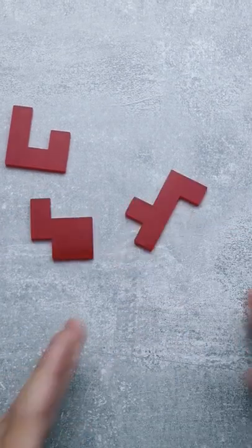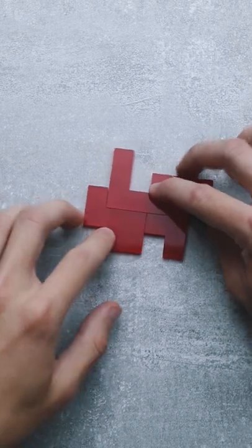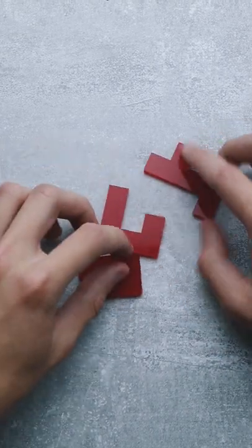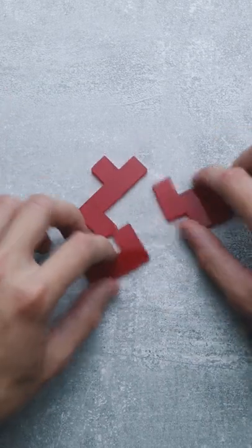This puzzle has not one but two solutions. The goal of the puzzle is to make a symmetrical shape out of those three pieces. The name of the puzzle is Symphony by Tyler Hudson, and the first solution is quite simple.